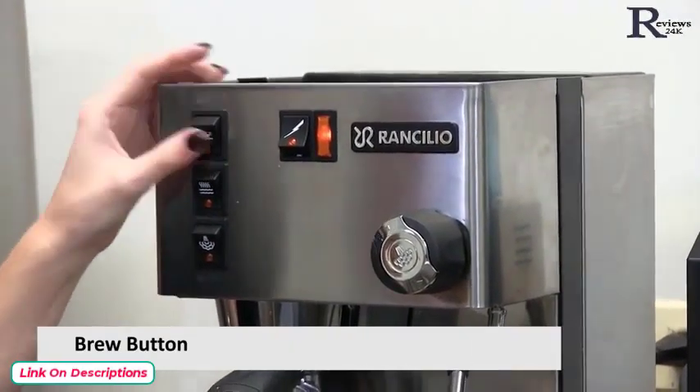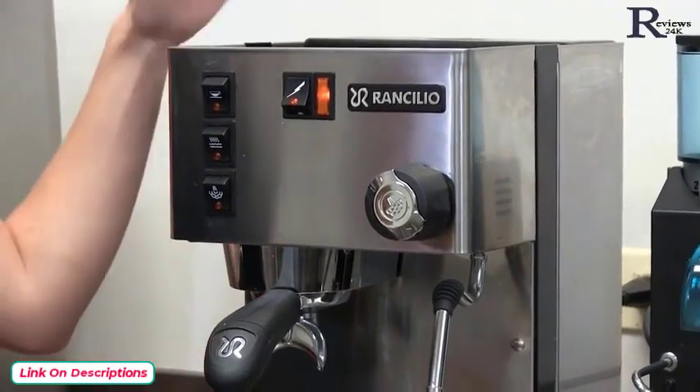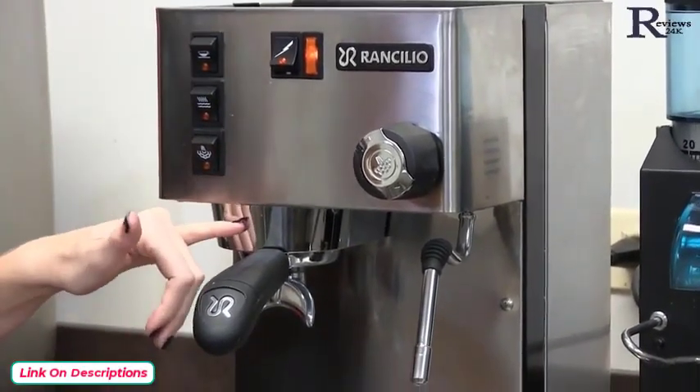This button here is for our brew switch, and what it does is it activates the pump in the back, puts water into the boiler, and then out of the group head.